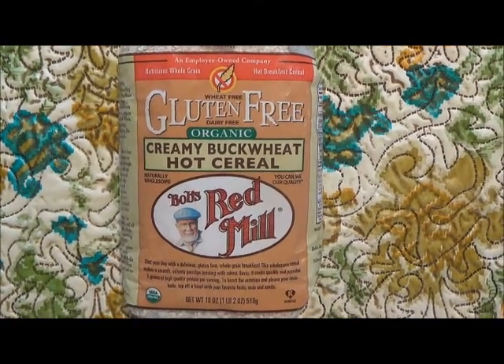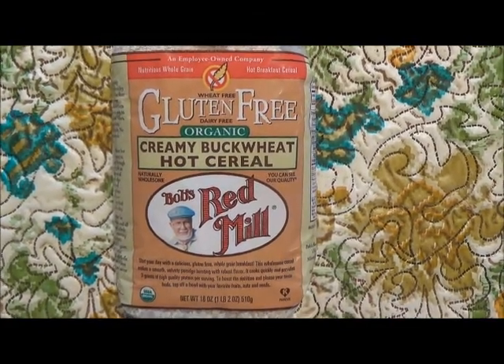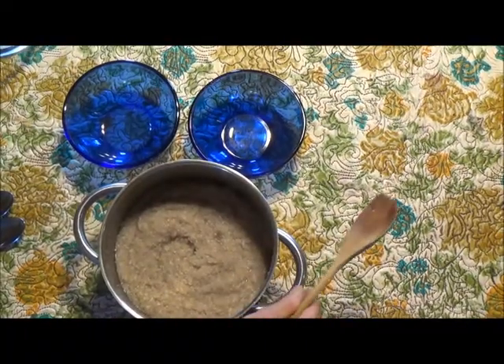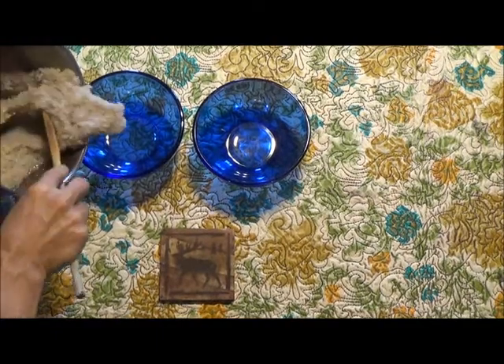In this experiment, we used Bob's Red Mill Hot Cereal, cooking it using the stove top method. The cereal is hot off the stove. I'm putting some in each bowl to start our experiment.